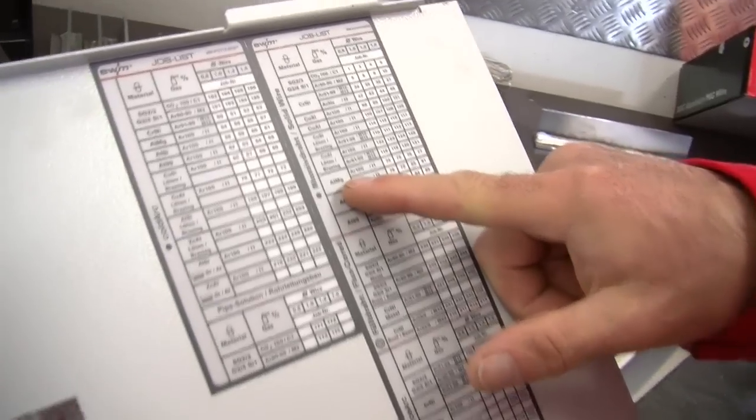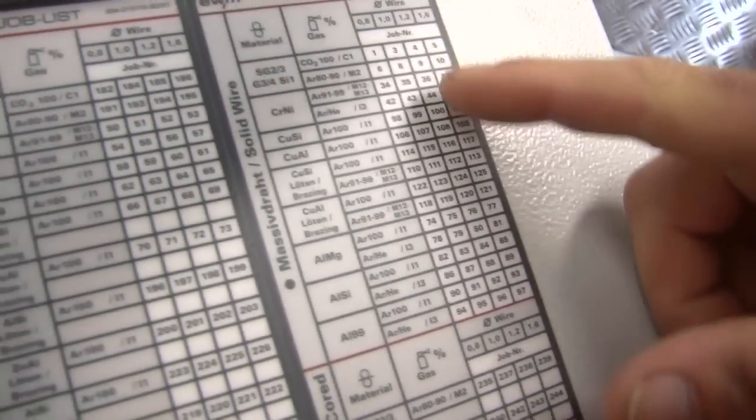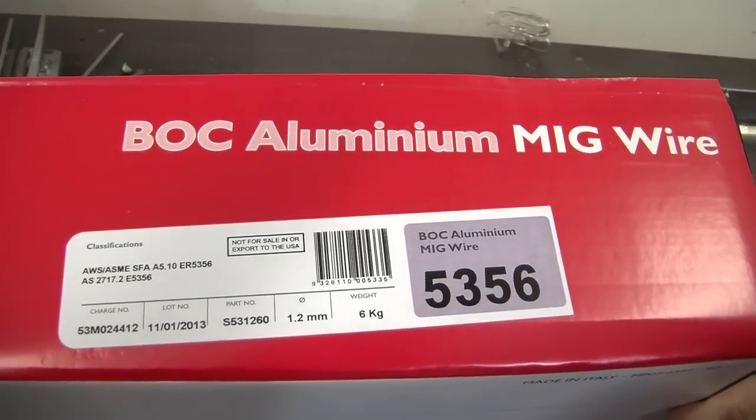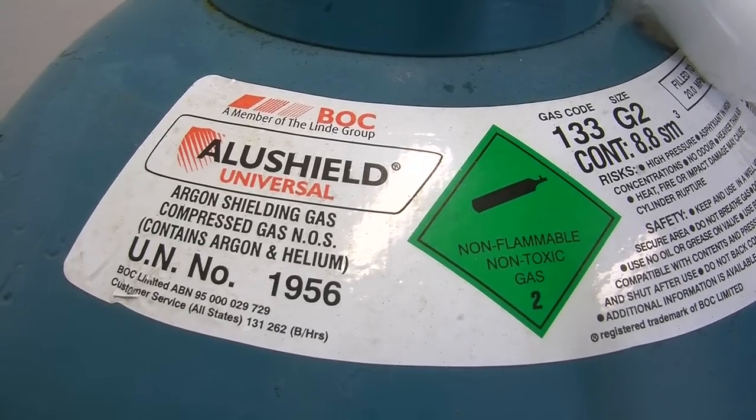Parameter settings will vary depending on your application. Today we're welding a 5mm thick aluminium plate with an Alpha Q330 MIG machine, 1.2mm MIG wire and AluShield universal shielding gas, which is a helium and argon mixture.